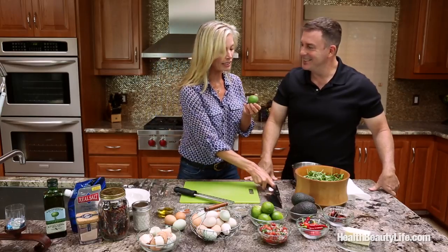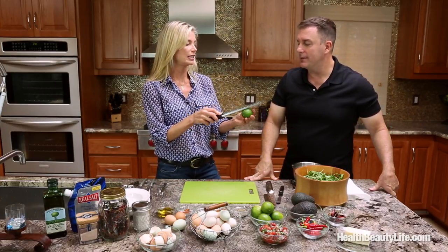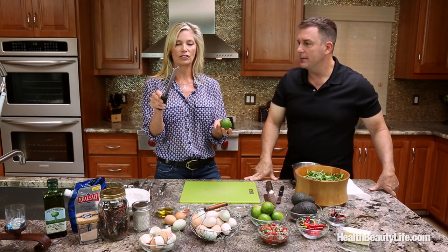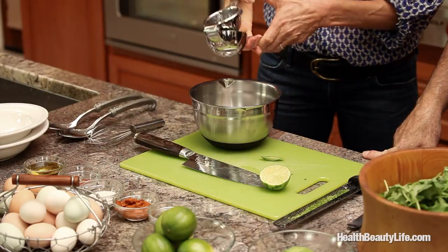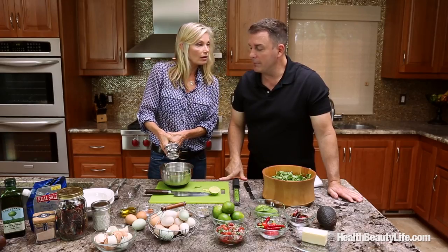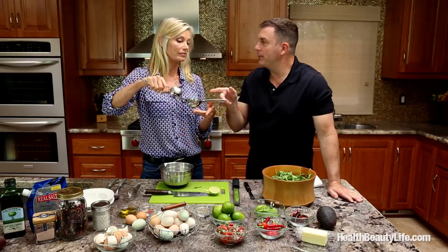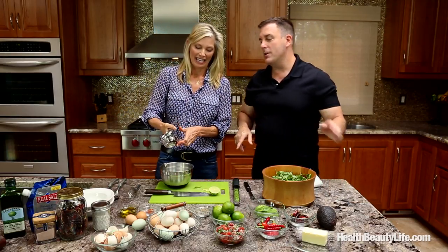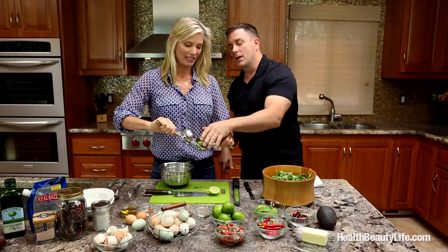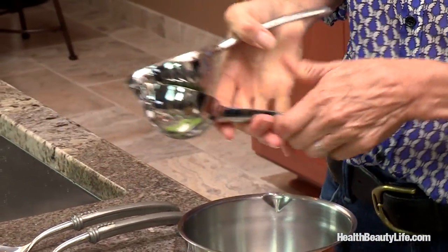Before I cut my lime, I'm going to take the zest. Have you ever zested anything? It's very simple — you just get a little zester like this. Now I'll take the zested lime and get the juice. I put it down this way because some people put it the other way and it gets in your eyes. Look at this technique, everybody — she flips it upside down and then just squeezes it.